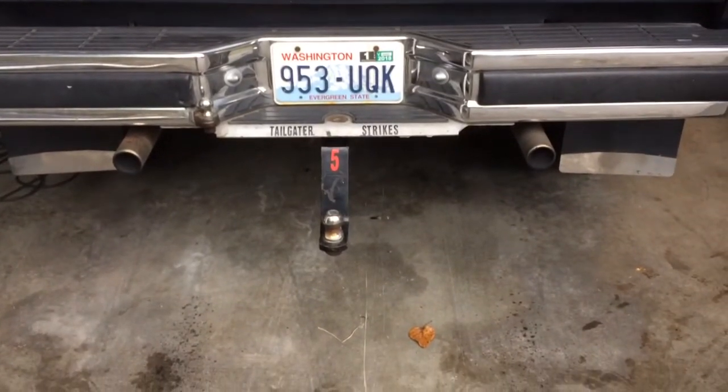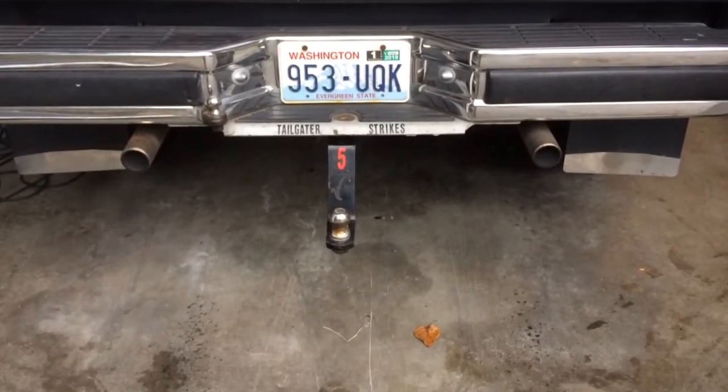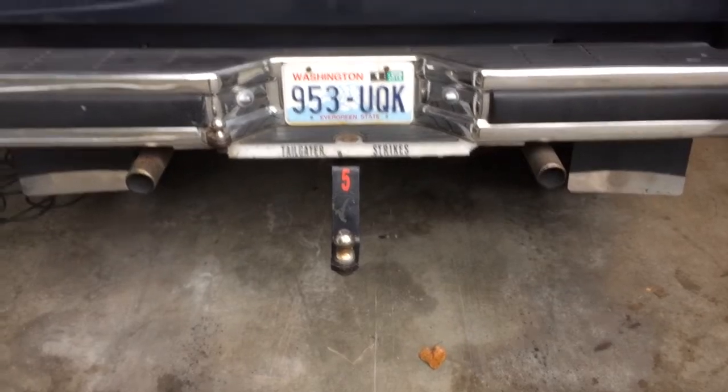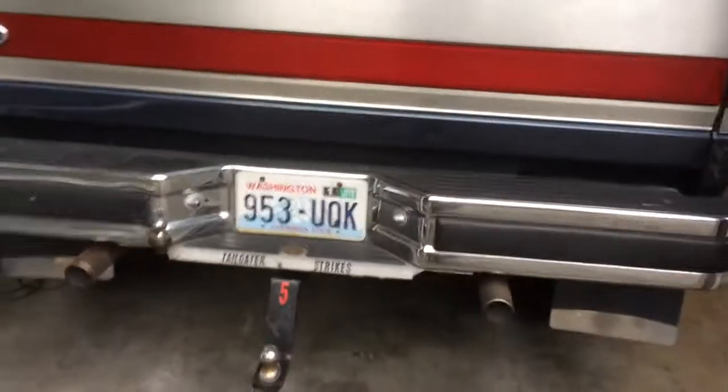That little sticker right there says 'tailgater strikes' — that's a true story. Five vehicles have lost their front ends to the rear end of this Bronco, and it has come out unscathed. So we're pretty happy with this truck and how tough it is. It really takes a lick and keeps on ticking.